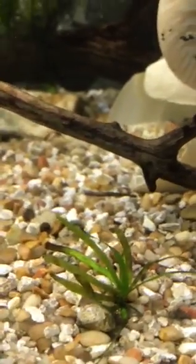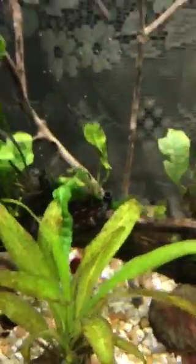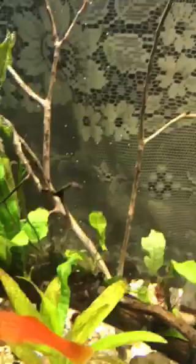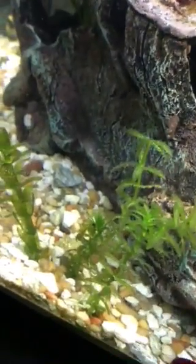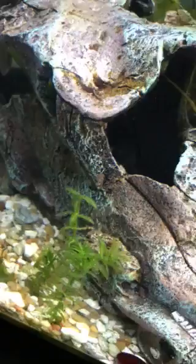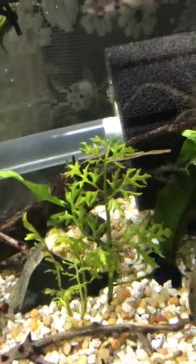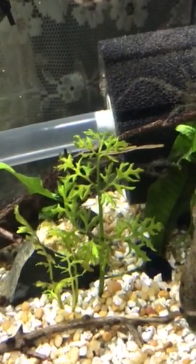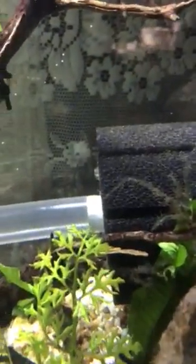You can see the diatoms all over the dwarf sag and the amazon sword. I thought I had it beat but it just started coming back again. I read that if plants aren't getting enough light and are growing too slowly, diatoms can persist. The elodea and the other fast-growing plants in here should be growing like absolute crazy, but they've only just started coming on with some new underwater growth. So I thought I would put a little more light on there to encourage faster growth.